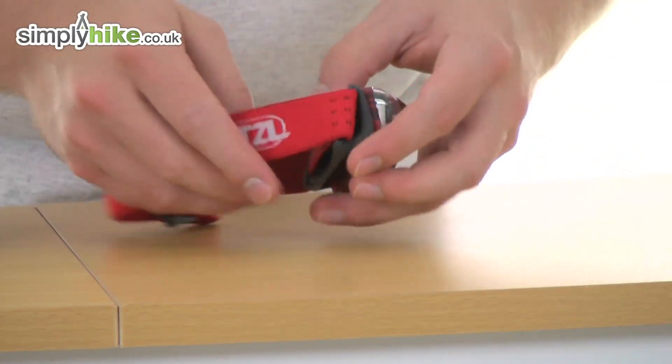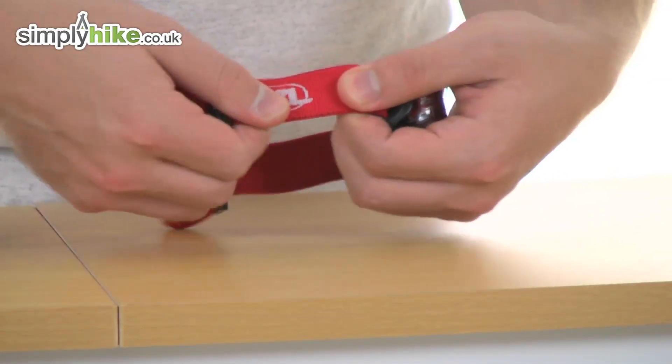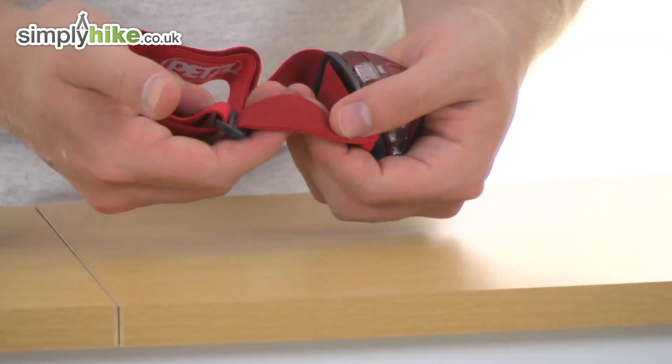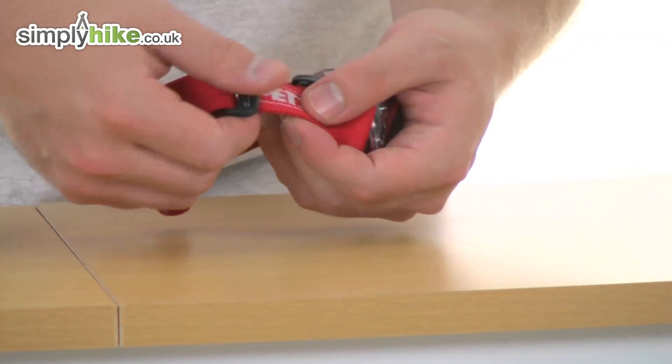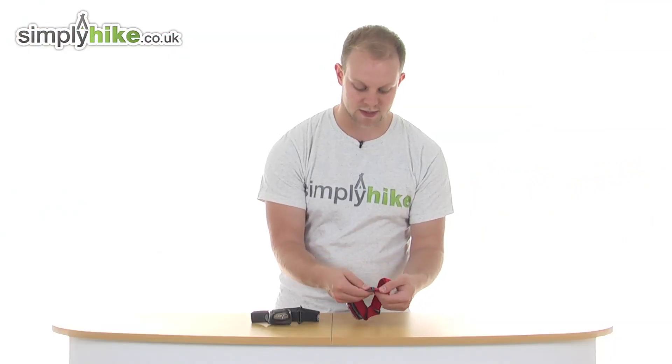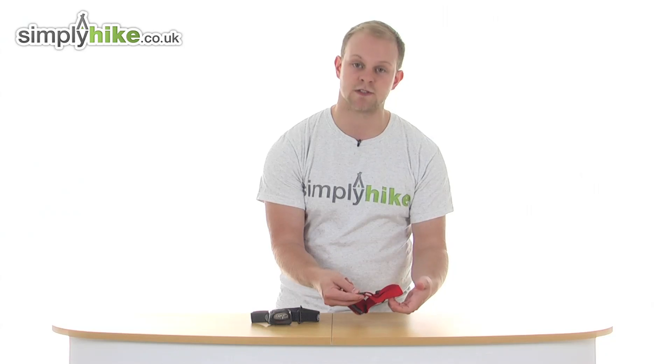Put that back up and look at the headband itself. Nice and elasticated, that's just going to stretch to your own personal fit. It's a really nice soft material on the inside, especially brushed down there, to make sure it's going to be nice and comfortable around the head area. You've also got an adjuster section so you can adjust this to the fit of your own head.